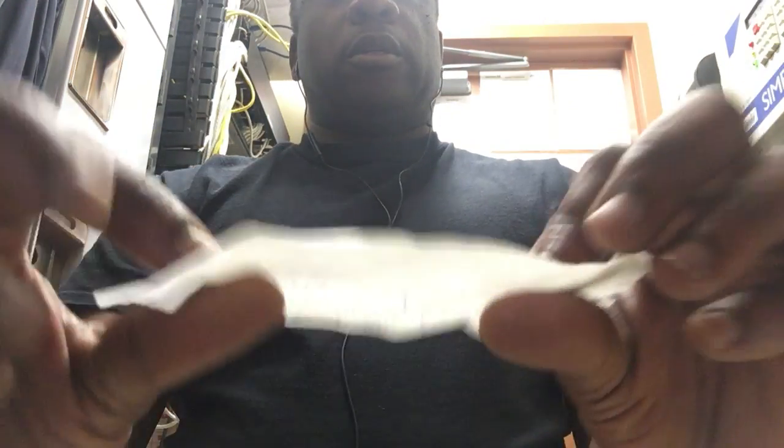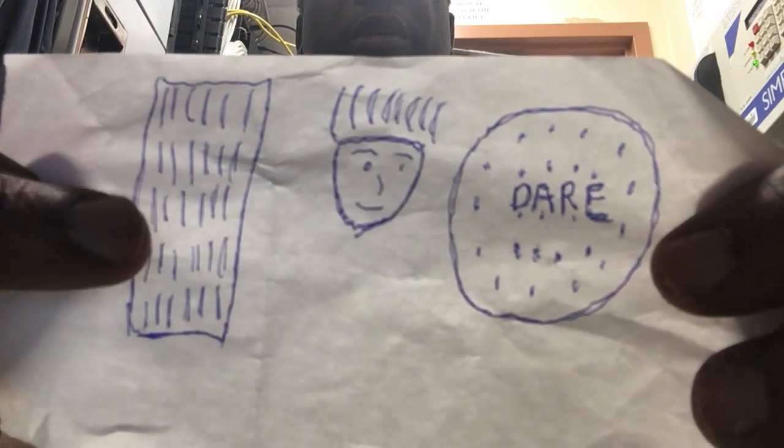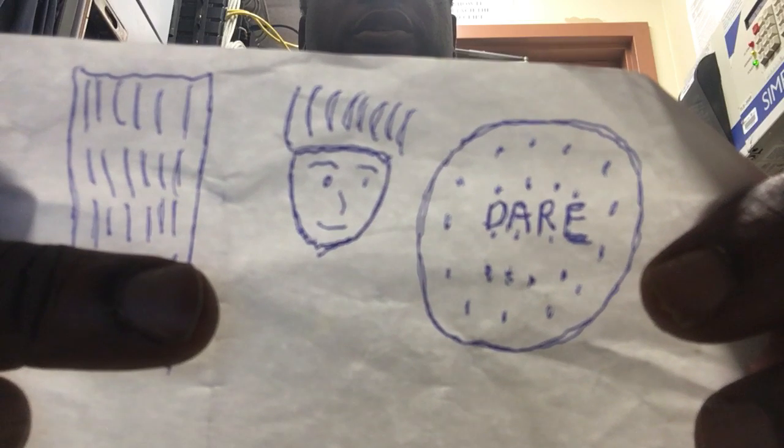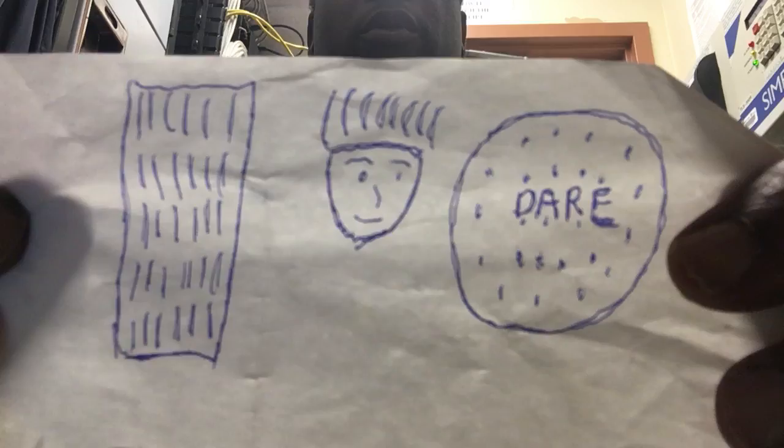The second one I'm going to show you are ones of some touches here — a face, maybe some patterns, and a cookie. A digestive cookie here. So this is the second set I'm showing you right here.